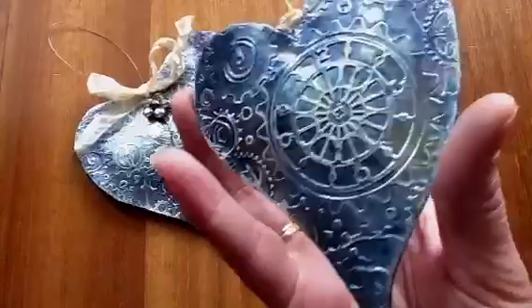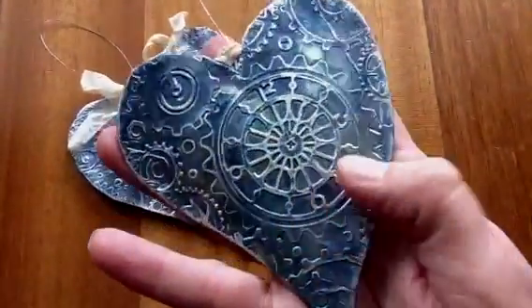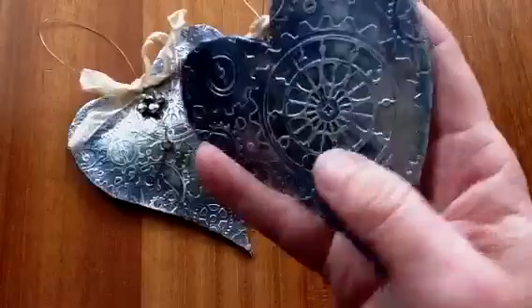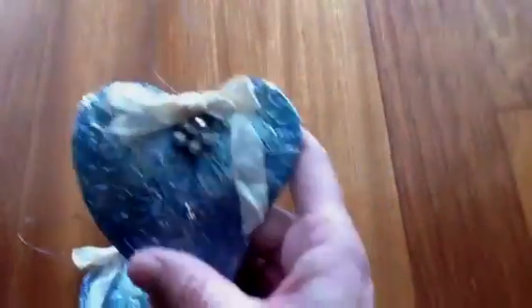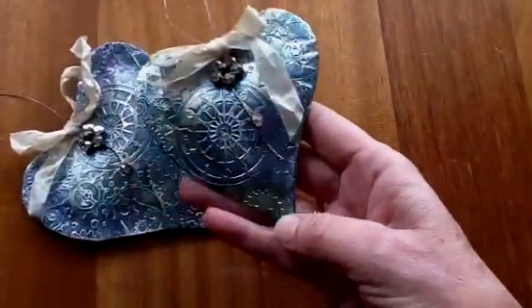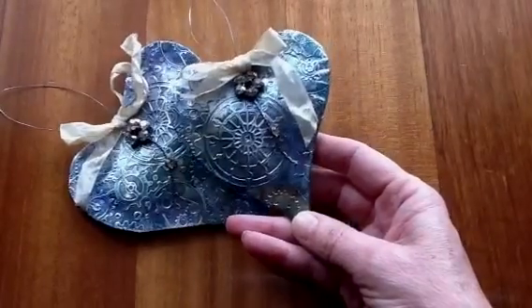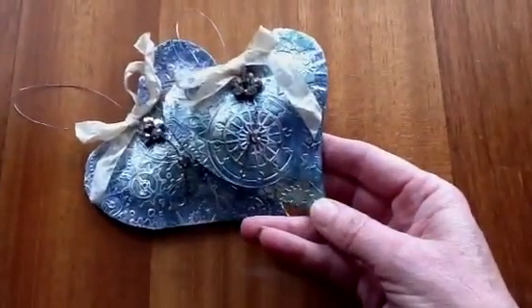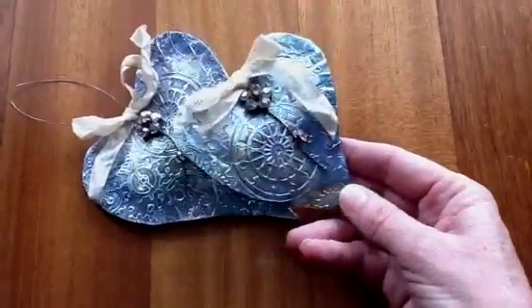The top of this is aluminium duct tape — the sticky kind. I embossed that and stuck it on with gel medium, then alcohol inked it. I used aubergine, I think jeans, one more blue, and some pearl mixative, and this is the effect you get.